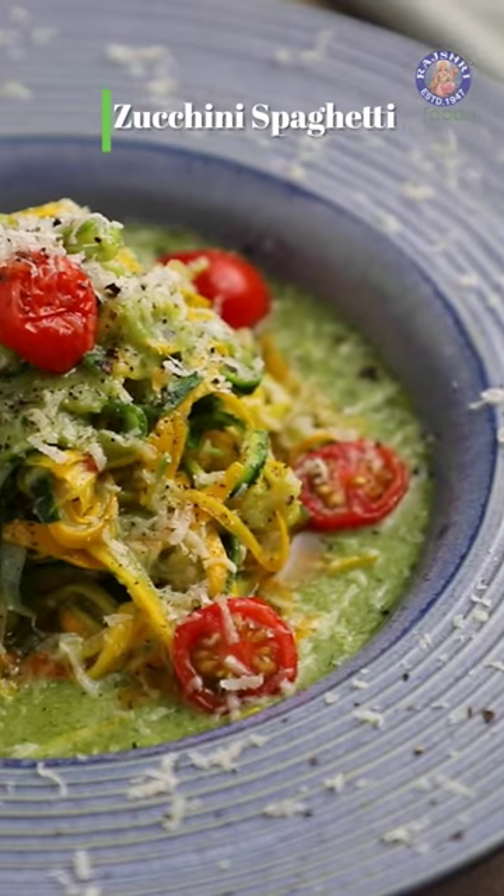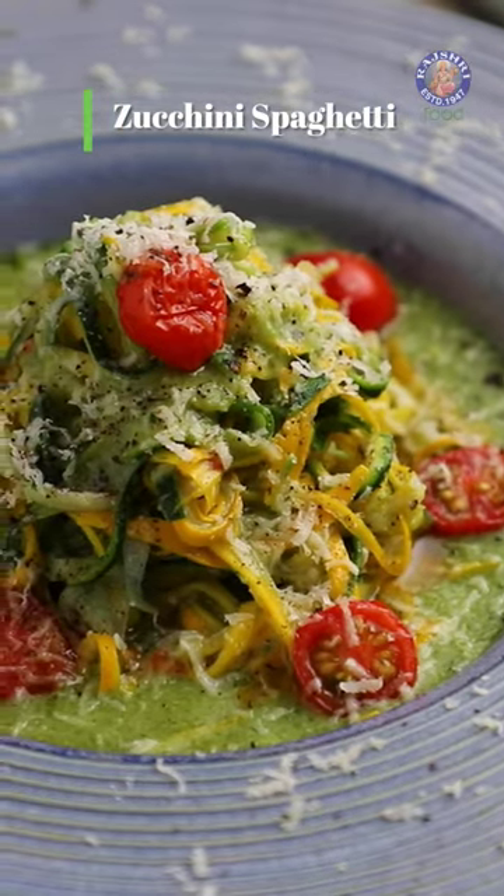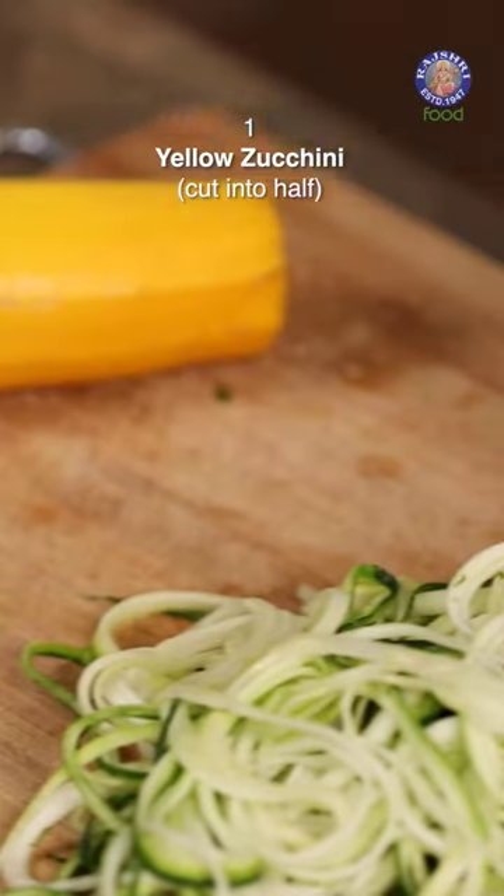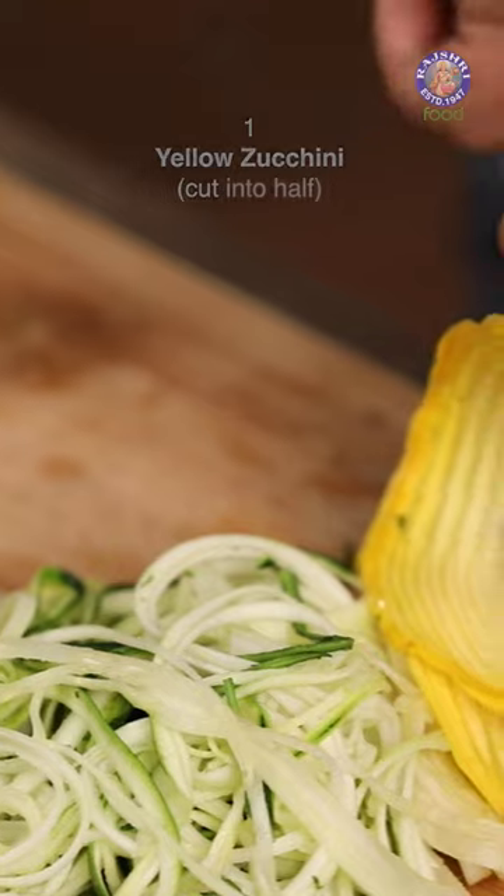But the recipe for now: Zucchini in Pesto Sauce. Let's begin. Let's place all of these Kurshati Spaghetti or Zoodles in cold water.